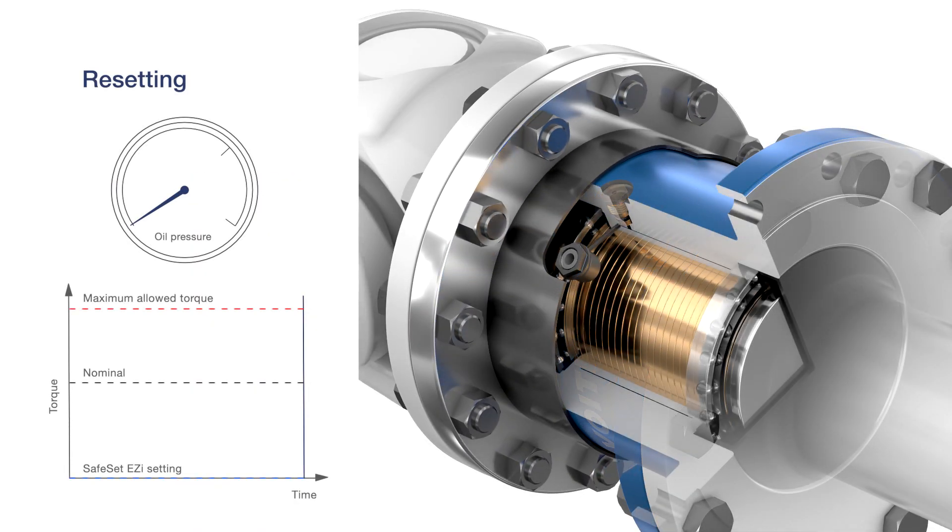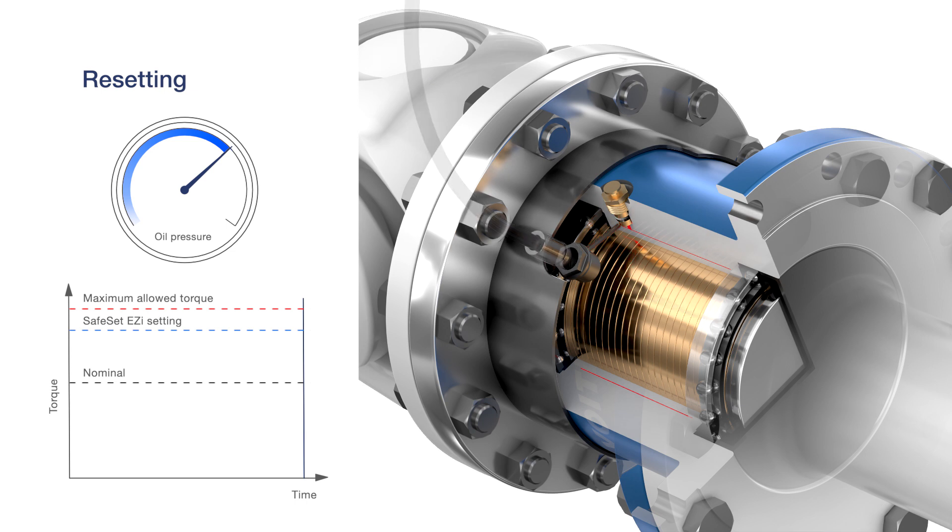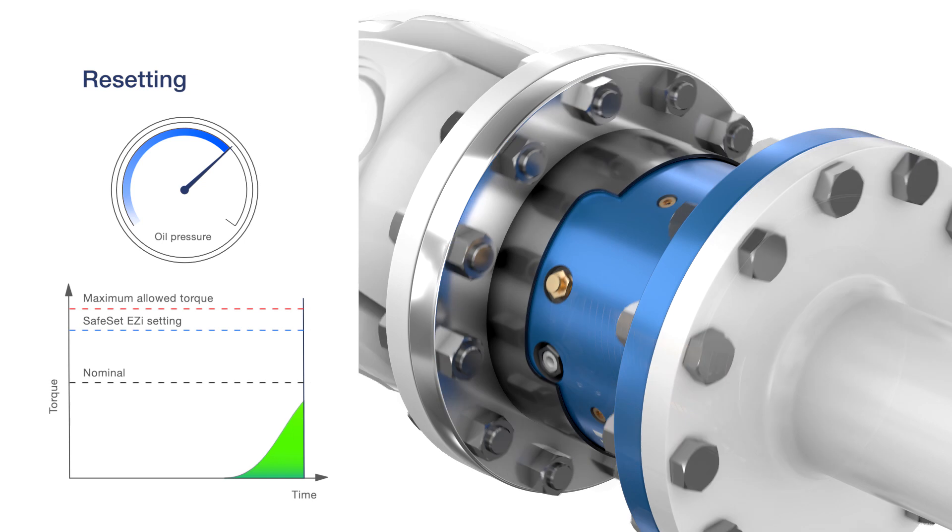Replacing the shear tube and repressurising the coupling to the desired torque level is done in just a few minutes. After repressurising, the pressure chamber is sealed off by tightening the shear tube. This ensures that the set torque value remains constant during operation.